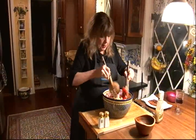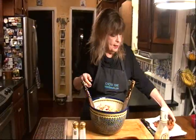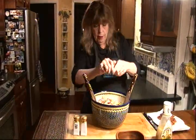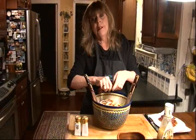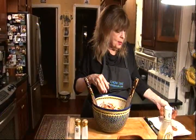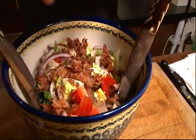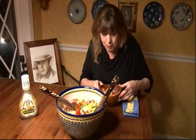About a half a cup. And now we'll give it a nice toss. And finally, we're going to crumble all this bacon on top. He said you leave the bacon on top and don't toss it with the dressing because you don't want it to get too soggy. So that goes all over the top. Mmm, it's delicious. I love the endive, and the bacon makes it.